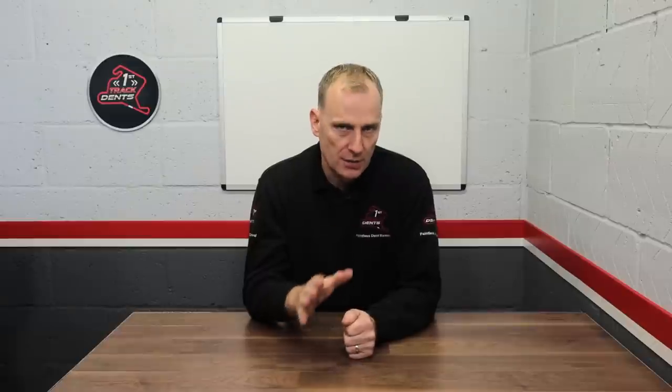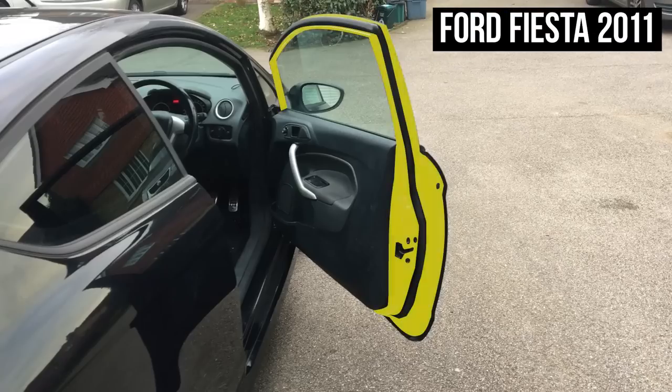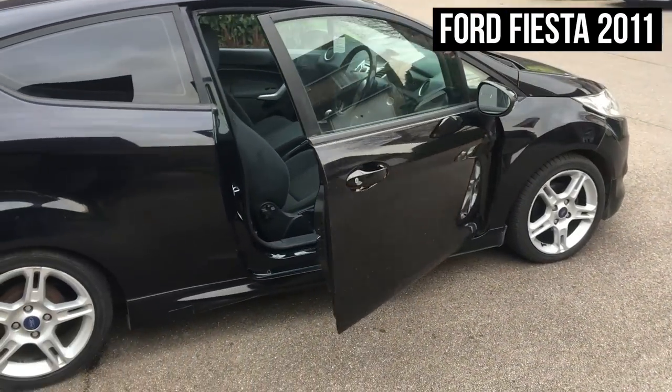Before we get into this repair, let me explain a little bit about the construction of this door because it's slightly different than most conventional doors. What you'll find is that most doors are made up of two parts: the inner section, which is the door frame itself, and then the outer section, which is the door skin.